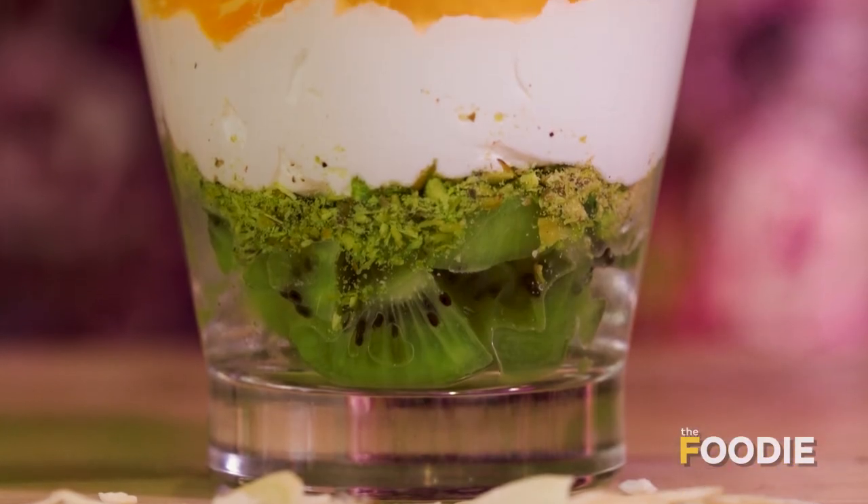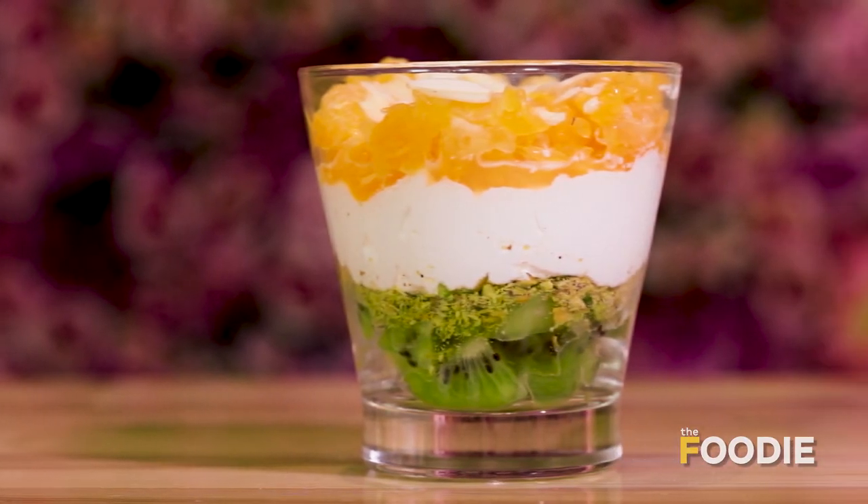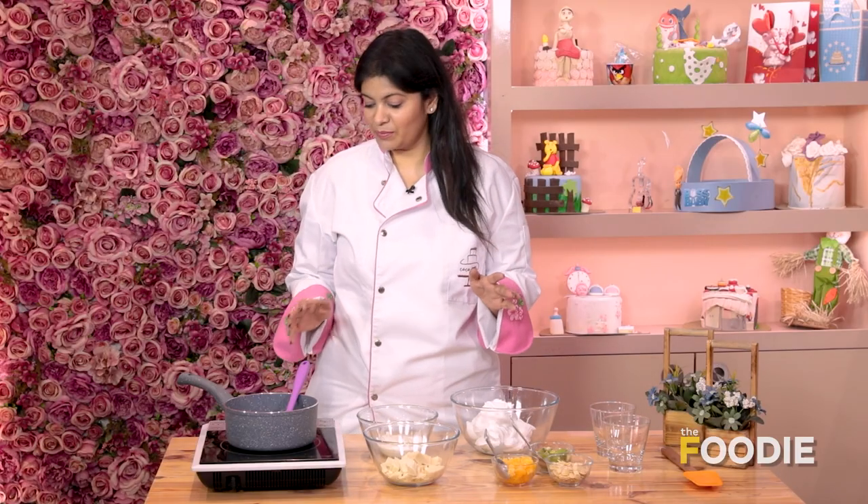Hi, this is Chef Hrithika and welcome to my kitchen. Today the amazing recipe that we are making is Tri-Color Fruit Trifle. As this is Republic Day special, let's go ahead and make this recipe. Now let's start.